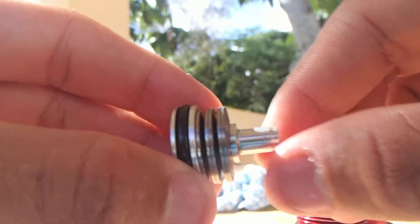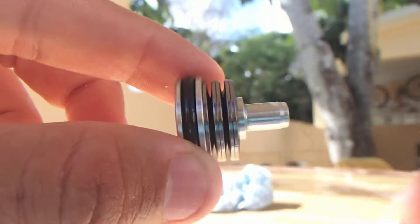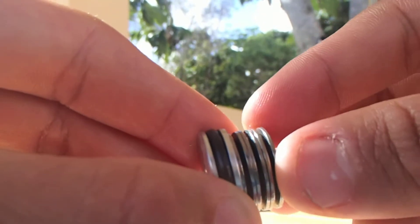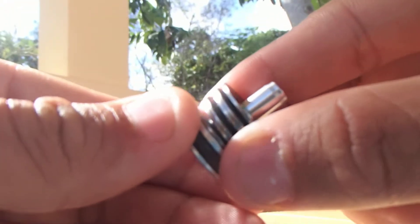We have pushed the piston. Here it is. Now I'm going to show you guys that this has shims. What shims are is that they are the ones that are taking charge of the pressure. I'm going to show you guys just in case the shims fall out while you're trying to maintain it.